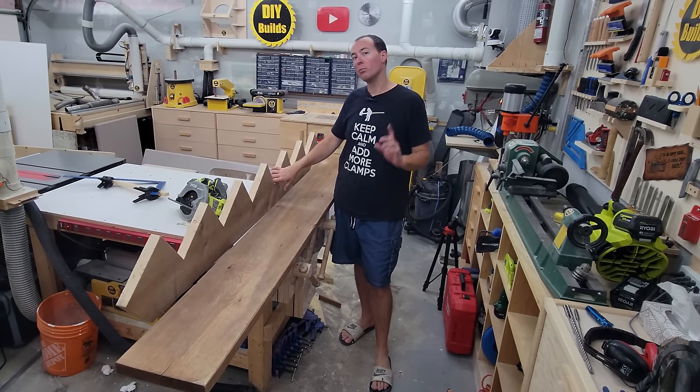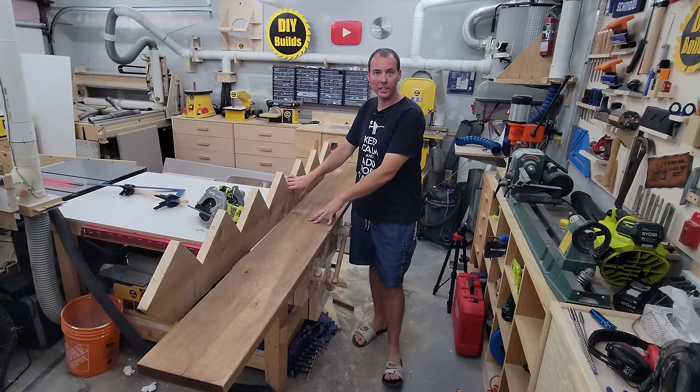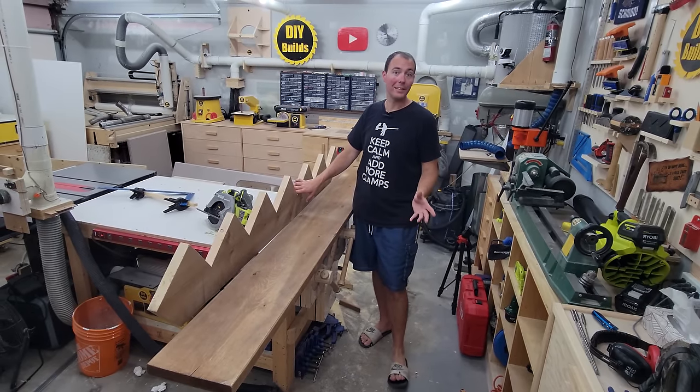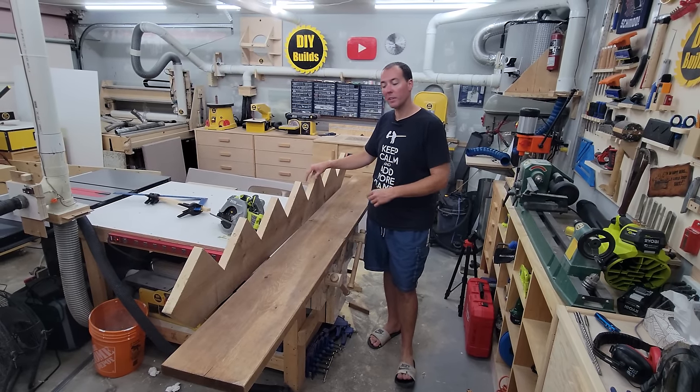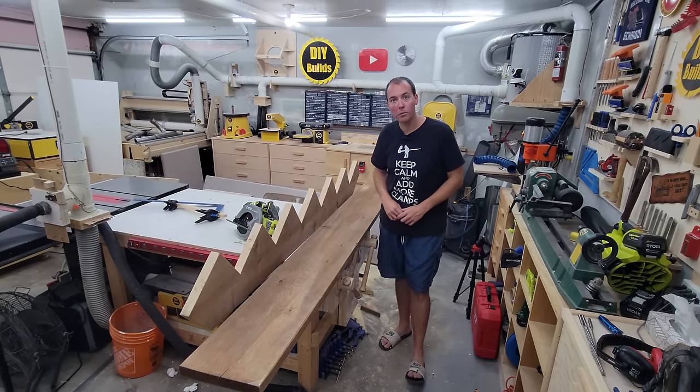With this stringer cut out, I brought it outside and made sure it actually works — you don't want to cut five of these very expensive boards and find out they're wrong. I marked a T on this one; this is going to be our template. We'll just put it on top of each board, trace it out, and that's how we cut the other four stringers.